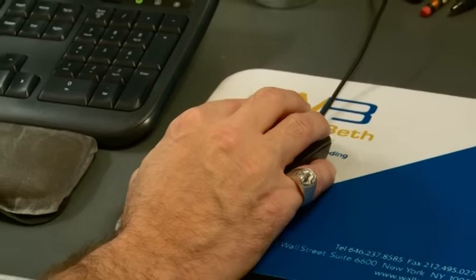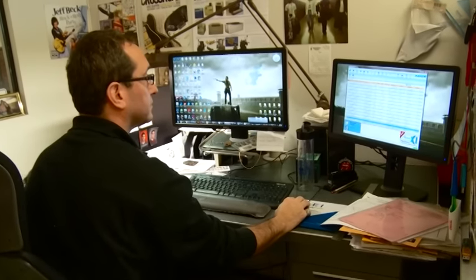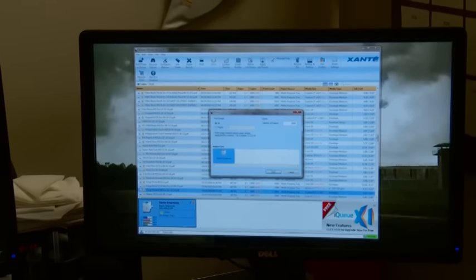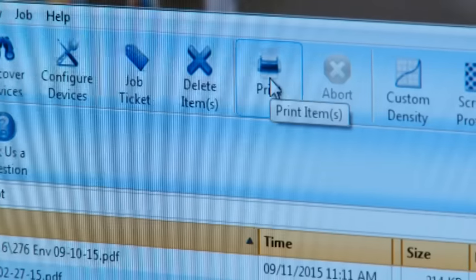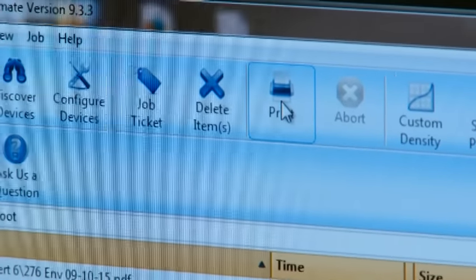You print to the IQ software. From there, you pick the imposition — where or how it's going to print — the quantity, density. You can print once to make sure it's okay. If it's not, you go back and just move it a little bit through the imposition feature. It's just very easy software.